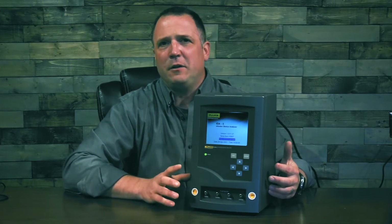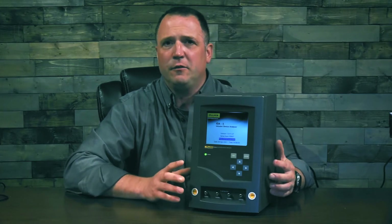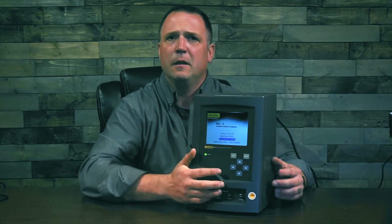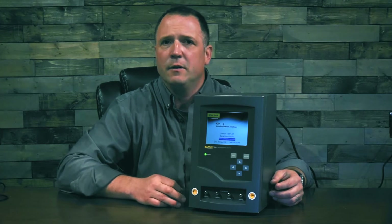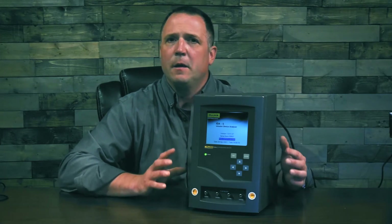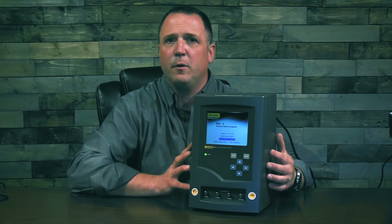When you're performing your testing, onboard graphing allows you to get a visual representation of how your testing is going, so you can see your flows and pressures right on the screen as you're doing your testing. The ID85's volumes will read from 0 to 999 milliliters and 0.5 to 1,500 milliliters per hour. Pressures for occlusion will go up to 45 PSI or 3.103 bar.